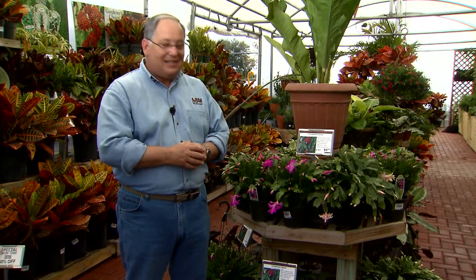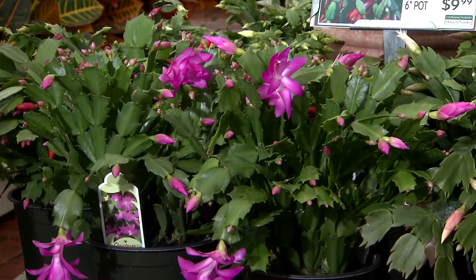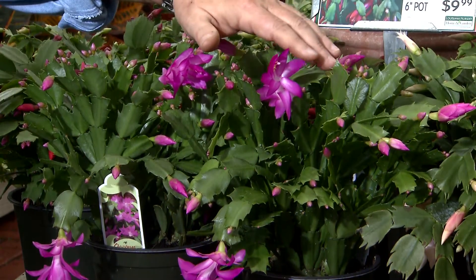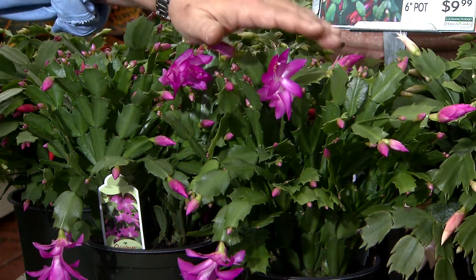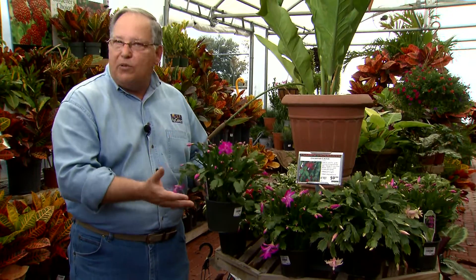Blooming Christmas cactuses are a popular plant to decorate with for the holidays, and this plant can become a permanent part of your plant collection, blooming for you every year around about this time. These are really wonderful plants. They're actually true cactuses, even though they don't have spines — they're native to Brazil, to the rainforest.